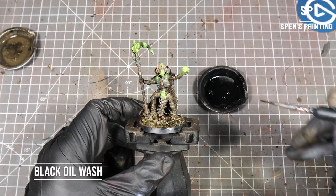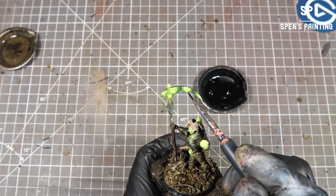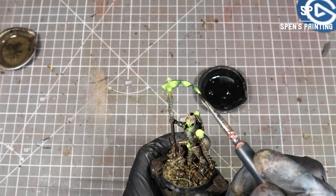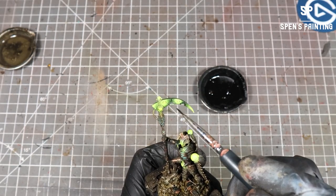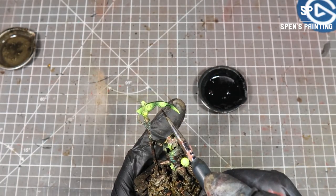The last step on the phase blades — they have these channels in them, like panel lines. So you can panel line them with a black wash; I'm using the oil wash we made earlier, or you can use an enamel wash. Just touch it to the channel and it fills those panel lines.